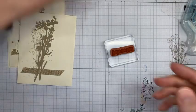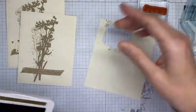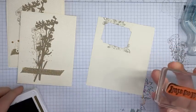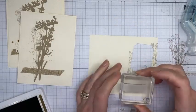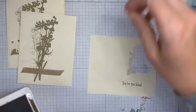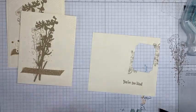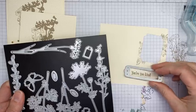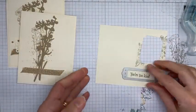I'm using the 'You're Two Kind' sentiment, but the 'Thinking of You' also fits perfectly into the die cut we're going to use. So if you need a thinking of you card as opposed to a thank you card, either one works really well with the die set. I'm using the Meadow Dies to die cut the sentiment — I just place it around the stamped sentiment and zip it through my die cutting machine.